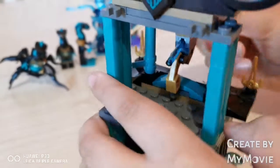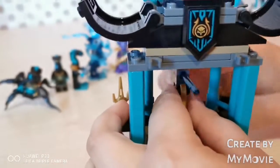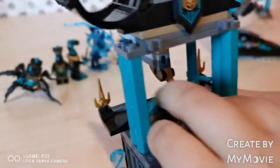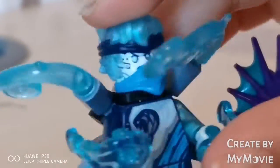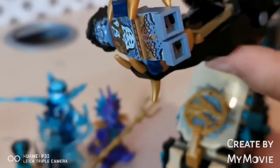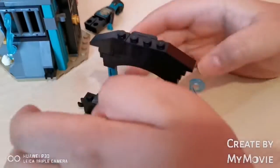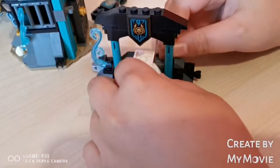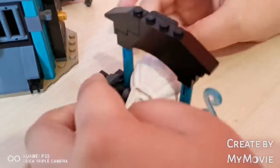You get two guns in the set. And lastly, we want to show you this nice pearl — the oyster and the pearls. So if you press this lever it actually opens up the shell, it works like this.